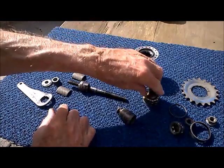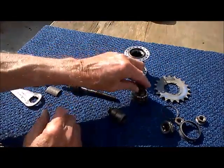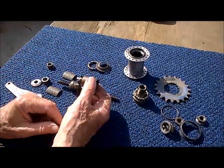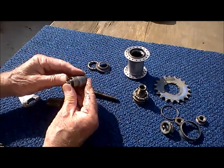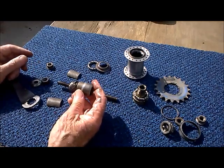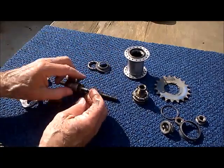Going over it again: the cog turns the driver. The driver shuttles the clutch back and forth. When it pulls the clutch to the right, it engages the hub and drives the wheel. When it pushes to the left, it spreads the brake shoes and stops the bike. This spring here is called the clutch return spring — so when you stop braking, it pops to the right, the brake shoes drop, and they no longer drag on the hub.